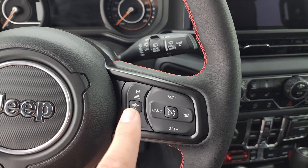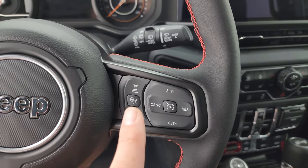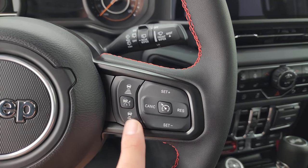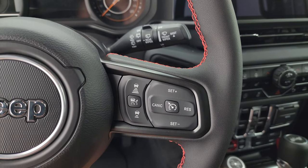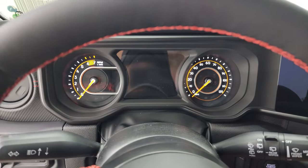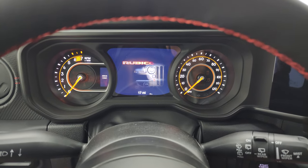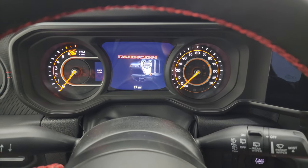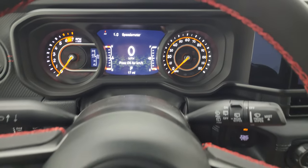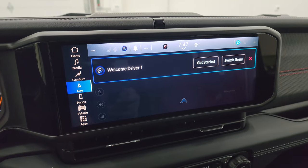Cruise controls are on the right, and adaptive cruise control is on here as well — I think that's becoming standard across the board, similar to how it's standard on Grand Cherokees. The 7-inch LCD display remains the same digital speedometer. New for 2024 is the Uconnect 5 12.3-inch radio, which is now the standard radio size for all trim levels from Sport all the way up to the 392.